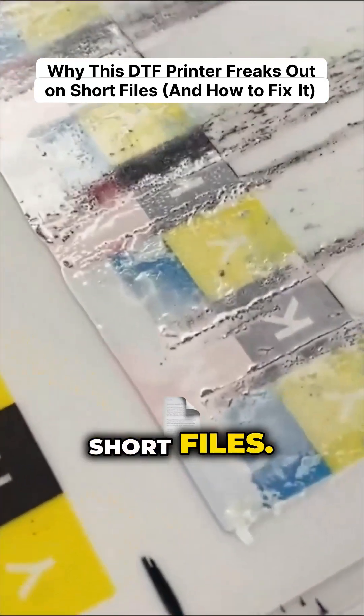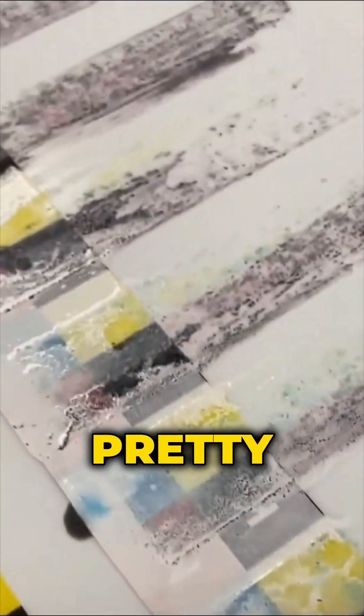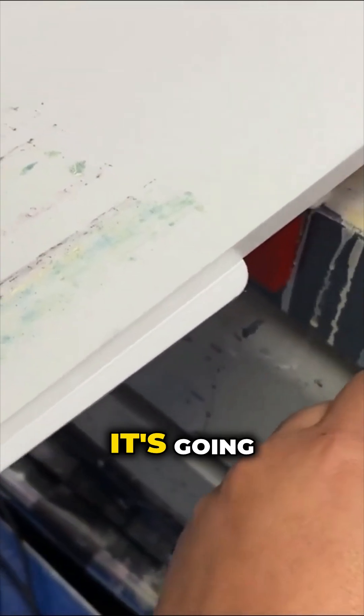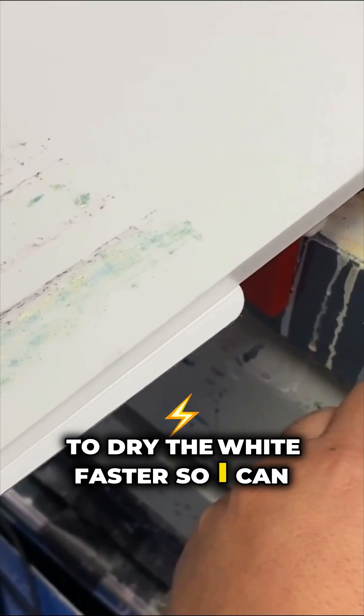This will happen when I'm printing really short files. It looks like it's pretty good white coverage. So we're going to turn up the heater a little bit, so it's going to dry the white faster so I can use 100% white and make color really pop.